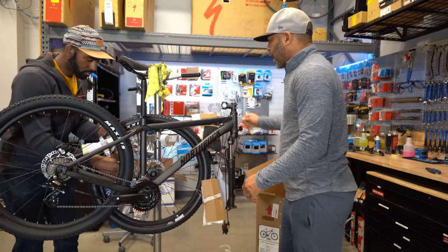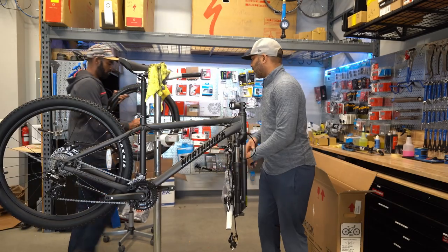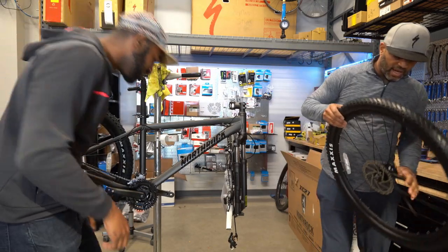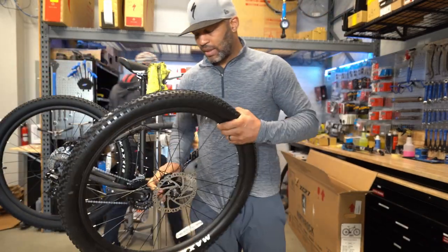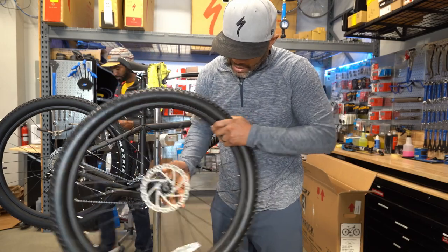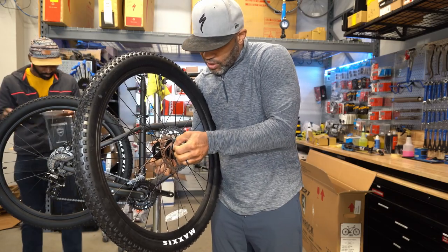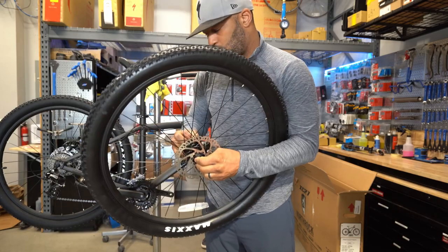This wheel bearing is already feeling a little crunchy out of the box. These bearings feel notchy and bad. The seal on the hub is actually sitting off. I'm going to open this up, adjust it properly, and see if I can get it to feel better.